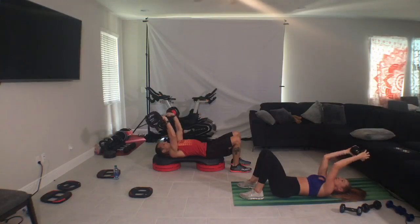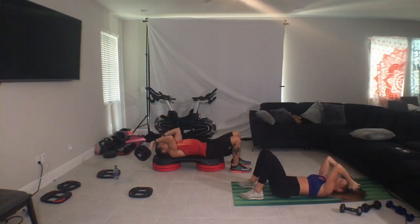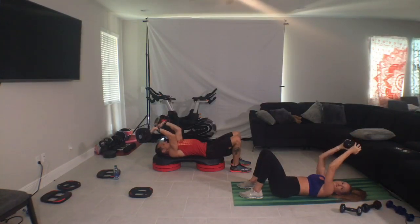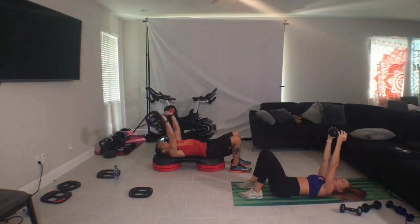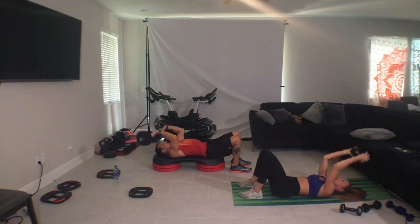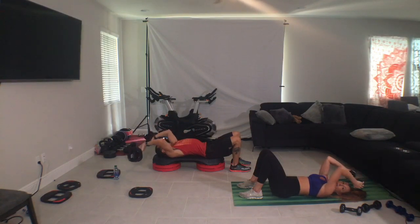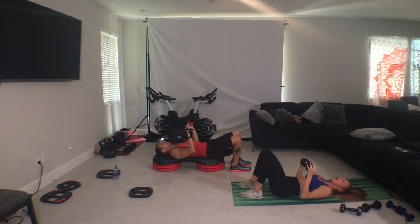Three, one, down, down, down, down. Wait for the last second and then slow back to the top. Four turns. Pullover press, two, two, down, down, over, down, up.